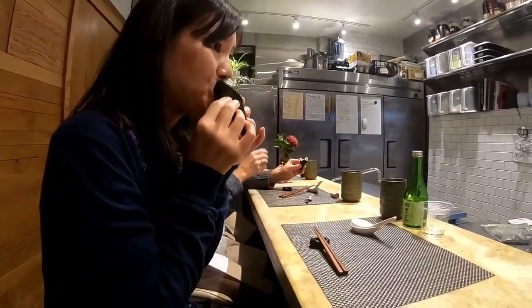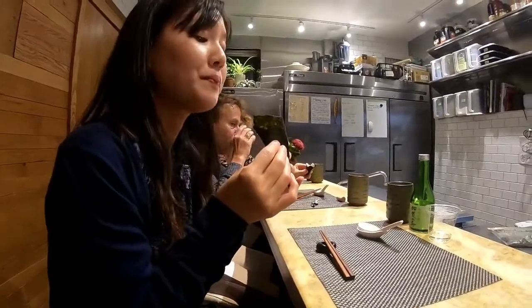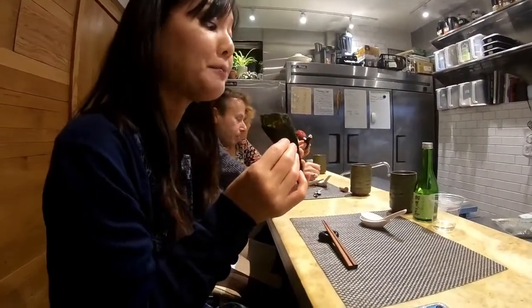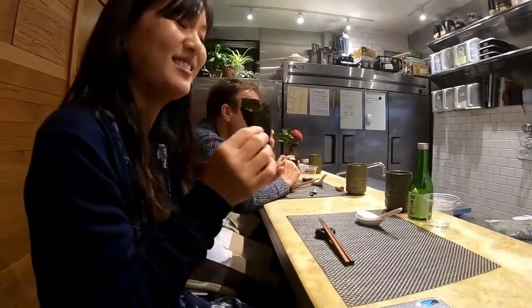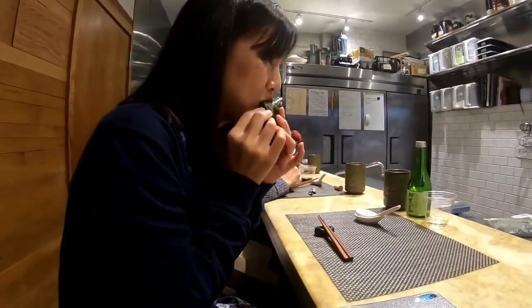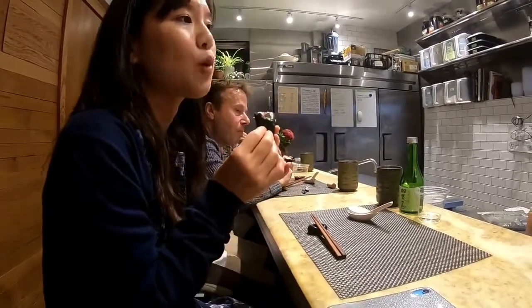The rice should be nice and slightly acidic, so it will be a nice balance. It's just freshly chopped. The food is coming out fresh — it's not processed.